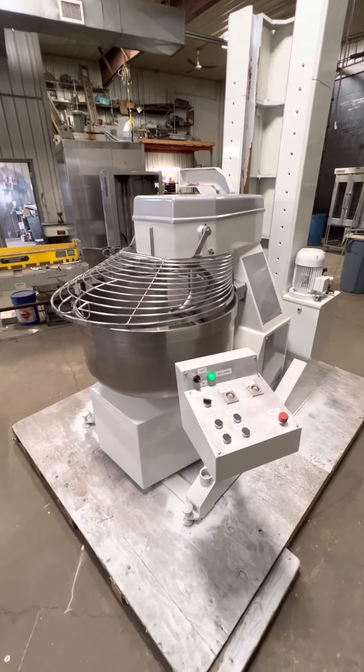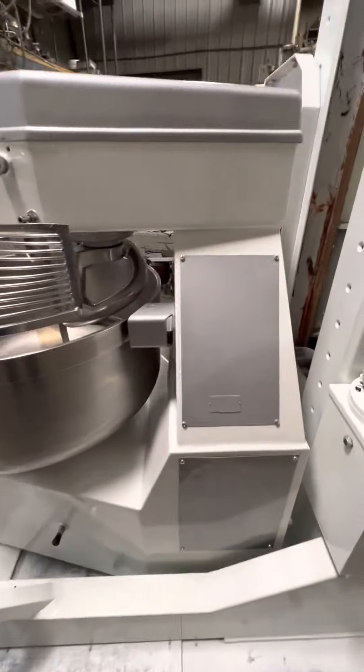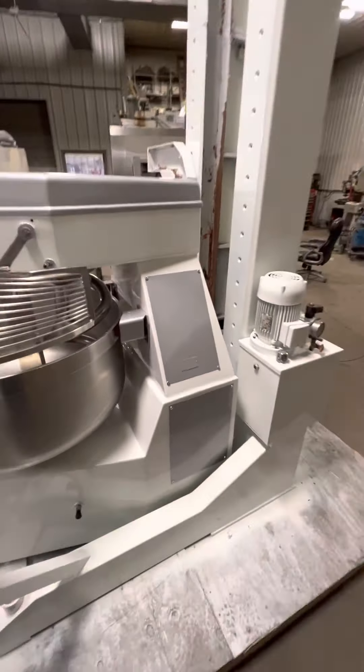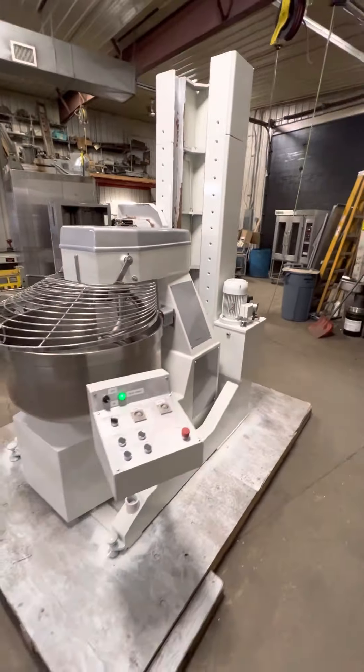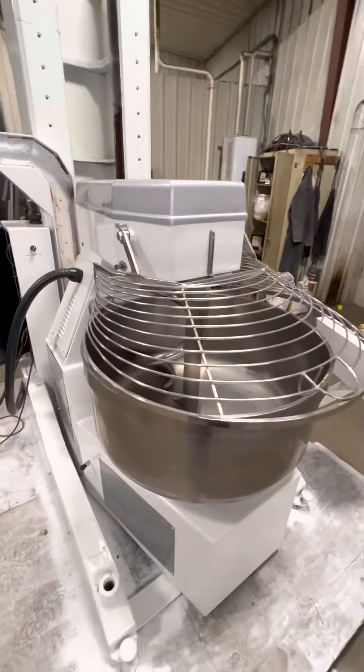Here today we have a Berto Italia VMI 160 AR overturnable spiral mixer completely rebuilt by Discount Bakery Equipment in Wayland, Michigan.